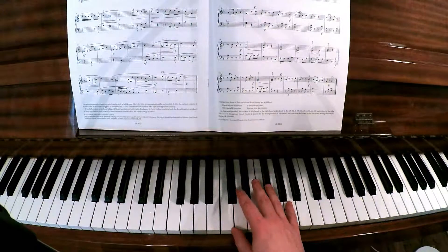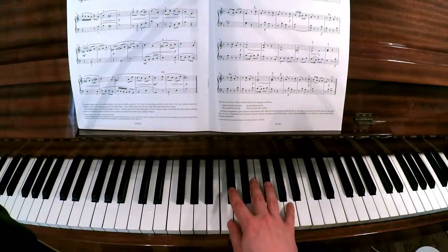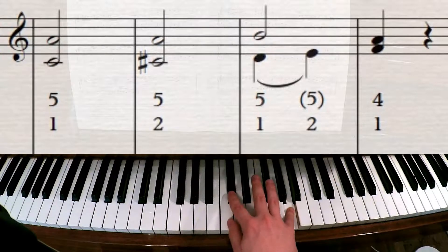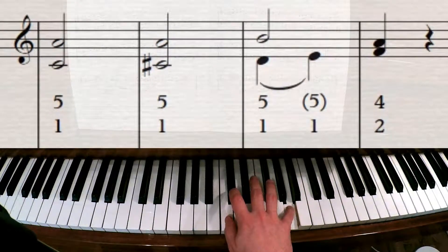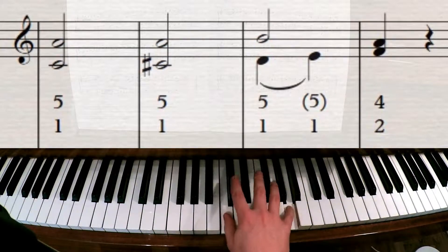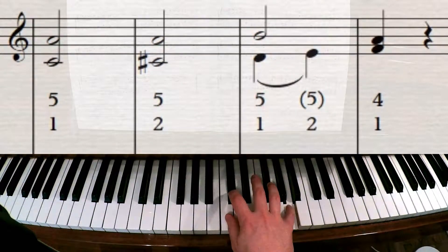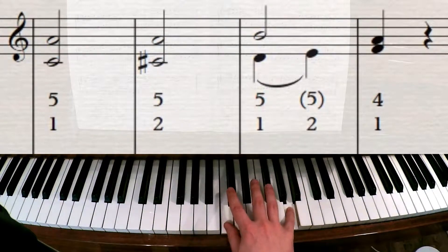Their fingering is better though. You've got to remember that these fingerings are designed by people who are way past Grade 1 - they're doing the best fingerings for a very advanced pianist. What they've got there is actually a lot better, because we have this note to this note and what this fingering enables you to do is play it more legato. Whereas if you have to go thumb-thumb, you have to jump up, and no matter how good you are there's always a little bit of a gap. So that's a lost cause, but this one you can make legato - that's the thinking behind the fingering.